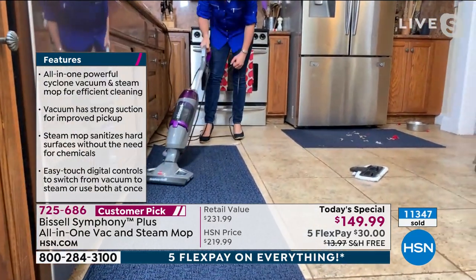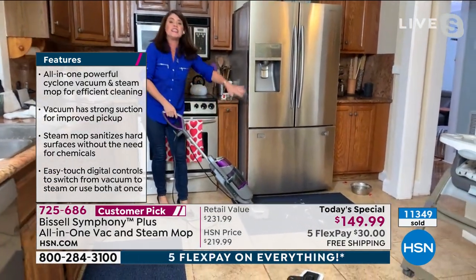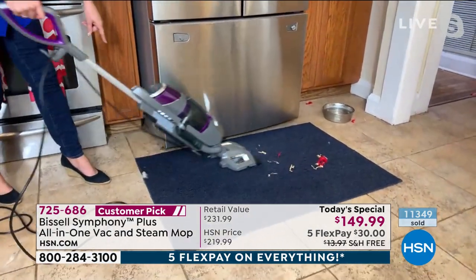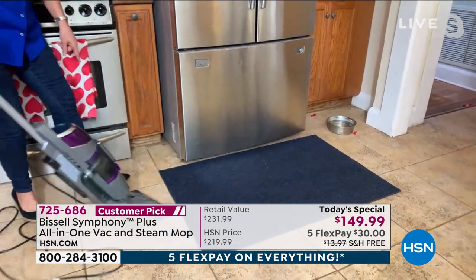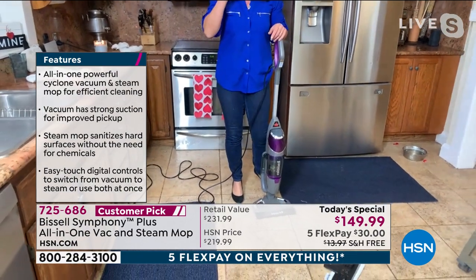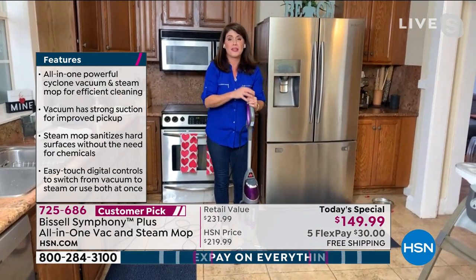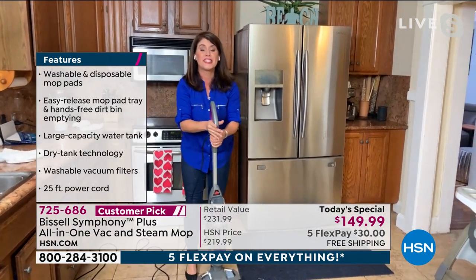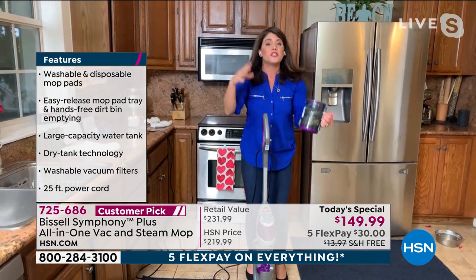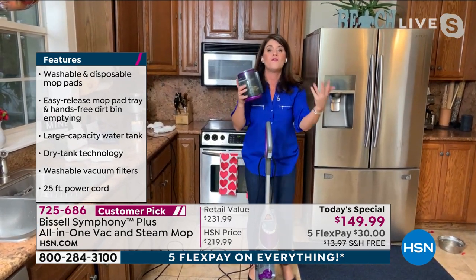Do you have a vacuum right now that's just difficult to use? This is easy — right in my hand. We've got pet hair, streamers, you name it. All of Bissell's items stand up on their own, and I think that's the best thing. This is how you're going to store it. If you have someone who just got married or went to the dorm or whatever, this is perfect for someone in a 200-square-foot room or a 5,000-square-foot house.